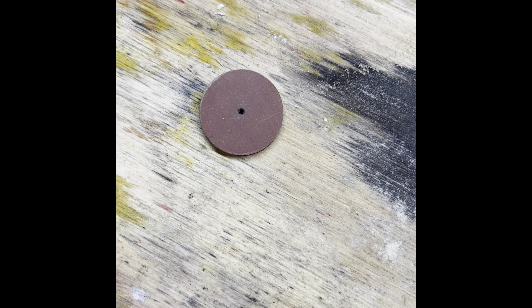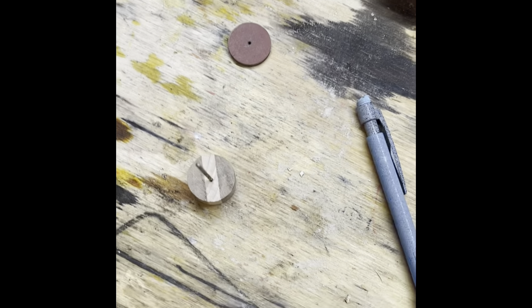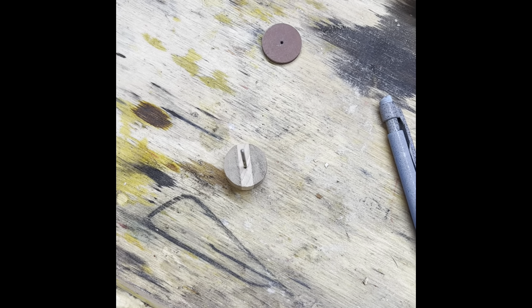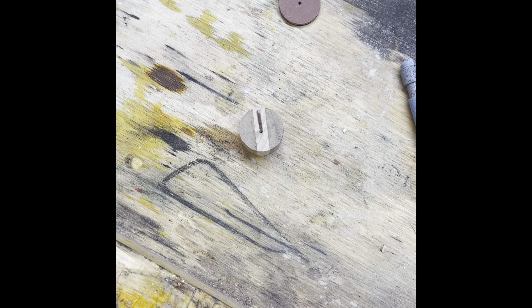These little Stew-Mac polishing wheels are exactly seven-eighths of an inch, and this hole is exactly seven-eighths of an inch. So what I did was I made myself a little plug by tracing that, then sanding around it and cutting it out on the bandsaw.